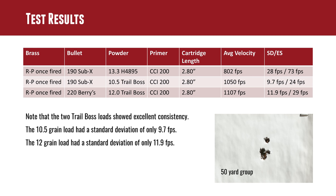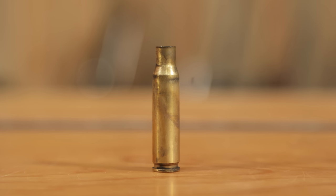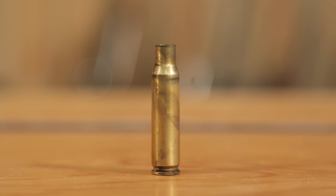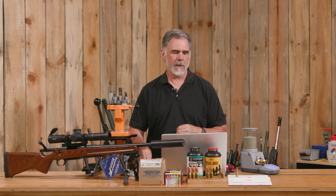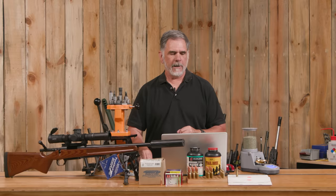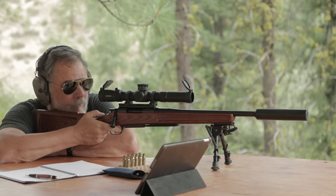We like that spread to be a lot tighter. Our SD was 28 feet per second — again, we'd like to get that a lot lower. Take a look at the case: you can see it's very sooty, so we weren't even getting enough expansion on that brass case to seal the chamber. I think if we bumped that load up a little bit we would get some better results. It was the mildest centerfire rifle cartridge I think I've ever shot — 800 feet per second.